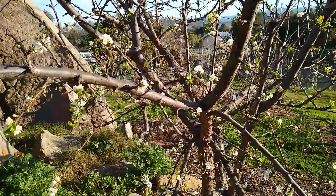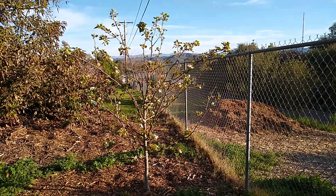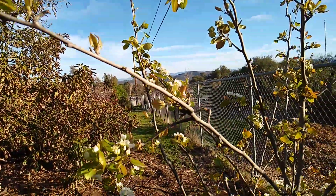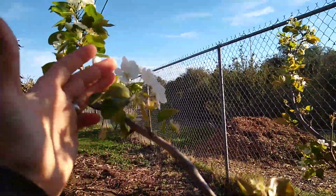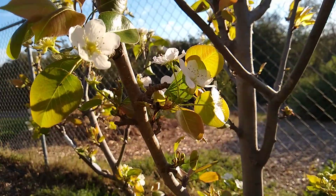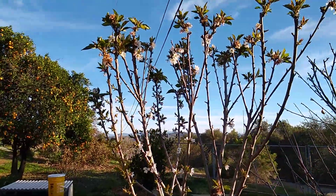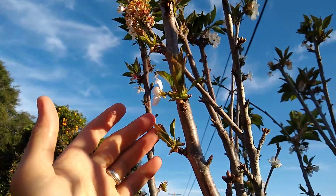The next group of trees does this even more extensively — that's apples, pears, and cherries. Here's a pear and you'll see that it's got some flowers out at the tips of the branches but it's also making flowers on spurs. Here are spurs with flowers. We'll look at a cherry — here's a cherry and you'll see that it made flowers up at the tips of the branches and if you come down the branch you'll see some flowers at spurs too.